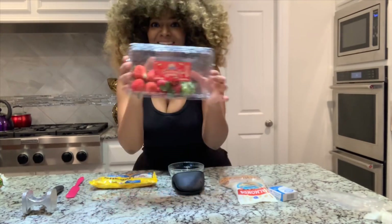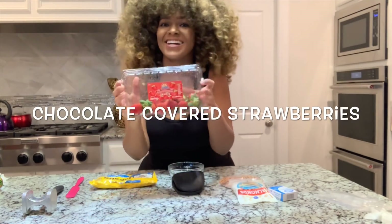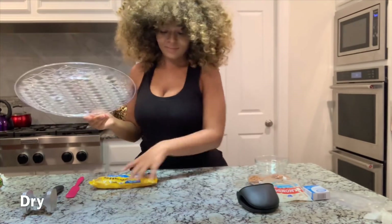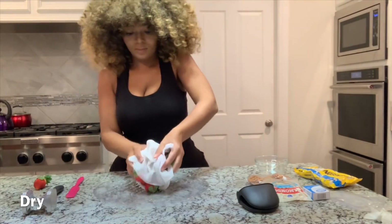Hey guys, I'm back again with another video. Today we're going to be making chocolate covered strawberries. Make sure your strawberries are all the way dry.